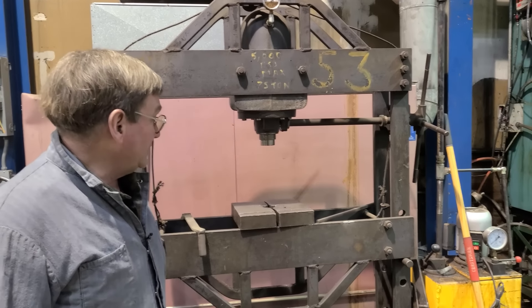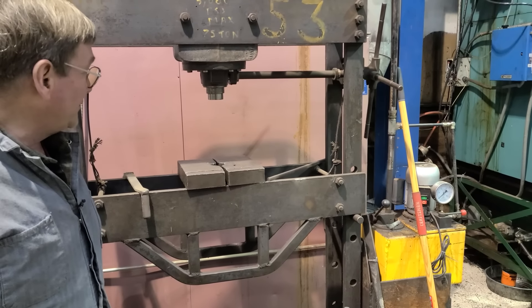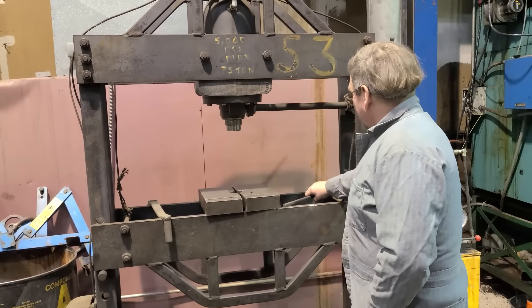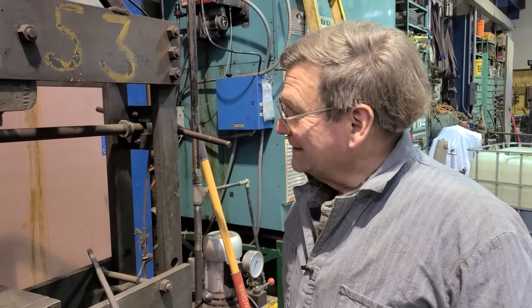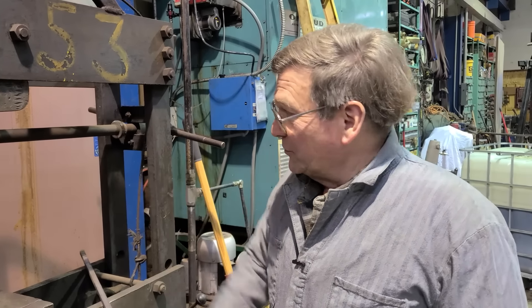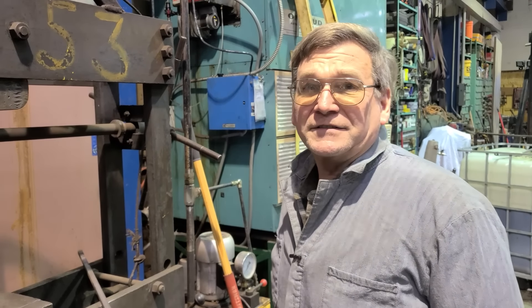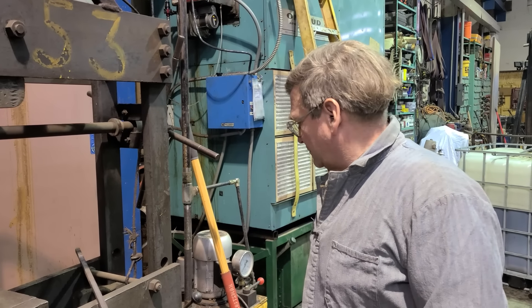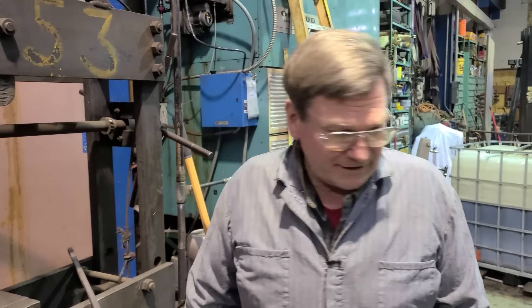We converted it to electric. It should have a stop but it doesn't — you could actually break the cylinder by letting it run too far. We have in mind to put a rack gear on there and a micro switch to stop it, give it an end stop point. This has a built-in arbor press — a three-ton arbor press, which is handy for real light stuff.